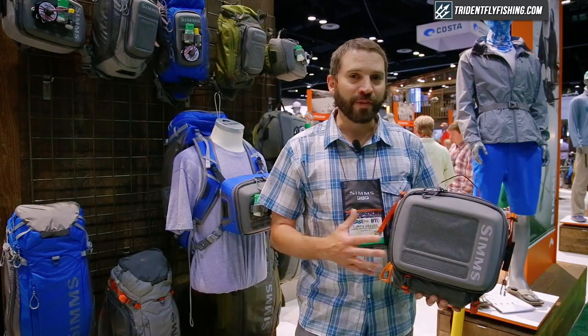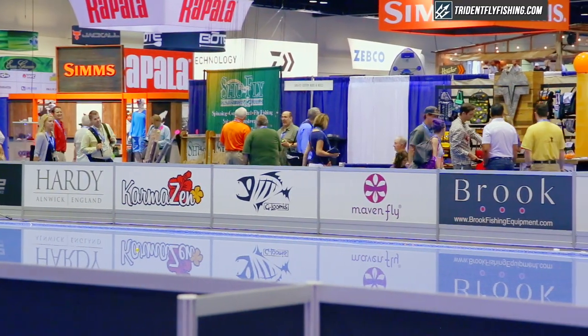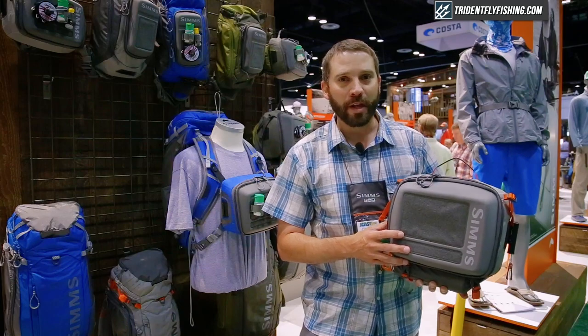Hello, I'm Curtis Graves. I'm with Simms Fishing Products and we're here at ICAST 2015 rolling out the brand new gear for 2016 that you'll be able to get in the spring.